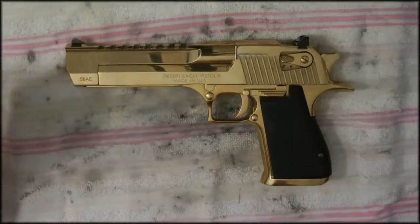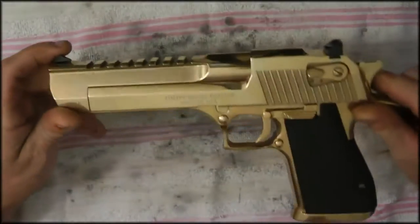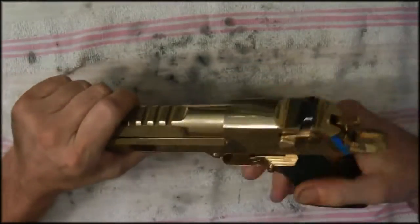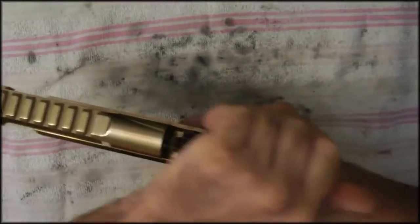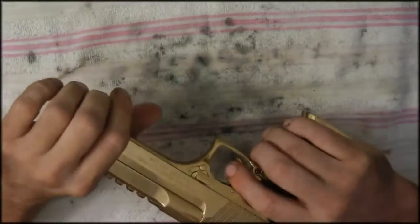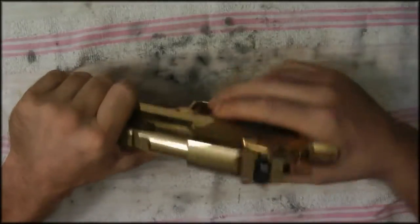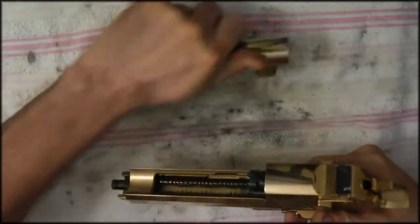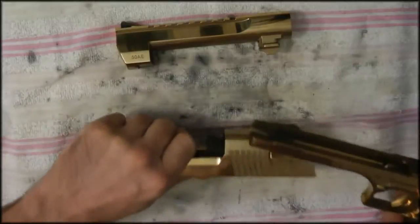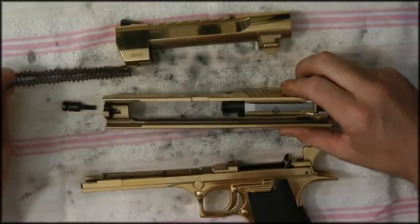Okay guys, now we're going to the next video which is cleaning the .50 AE titanium Desert Eagle. I just took this out today and fired it, so basically make sure it's empty, which it is. Go ahead and take down the barrel like this — you have to half-click it. The barrel comes off, take the slide off and the frame, take that out.